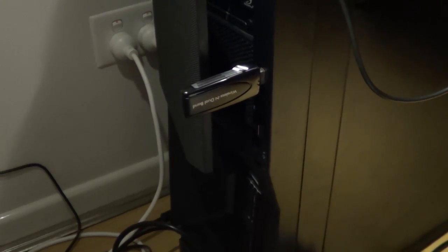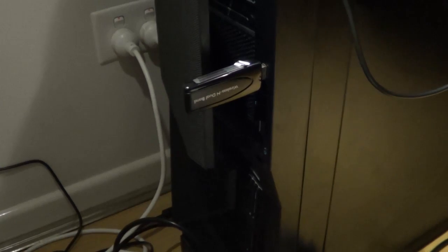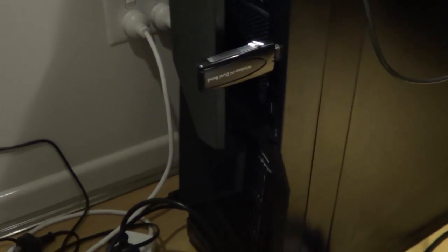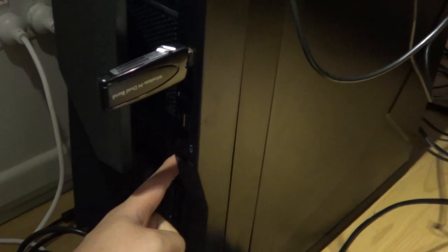Hello everyone, this is Eddie. I'm having a problem with my computer right now — it's not turning on. I'm pressing down on the power button, which is here, and it's not doing anything.